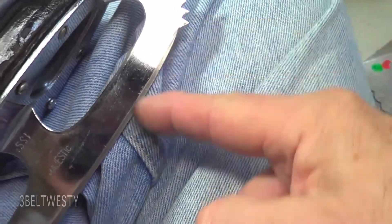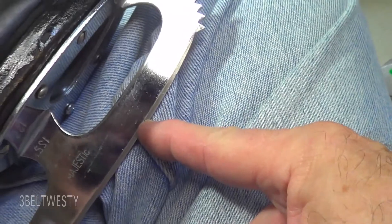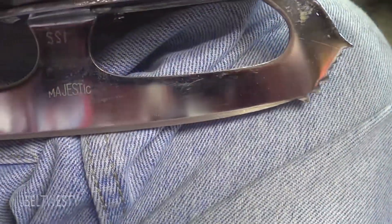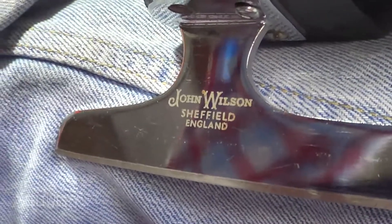From here to here doesn't touch the ice, and this is where you pivot around. This is on a pair of skates I got to sharpen. I had to Google it — it's called the Majestic, straight-cut teeth, John Wilson, Sheffield, England.